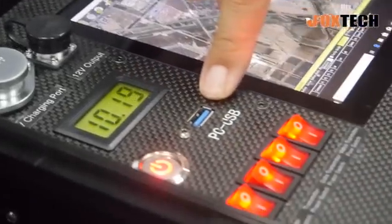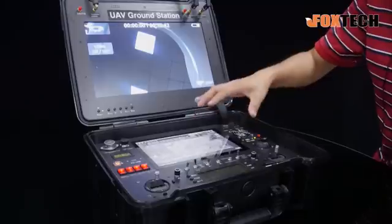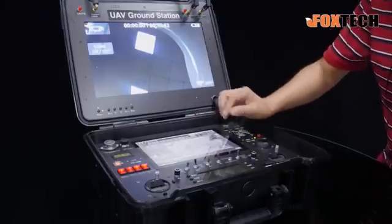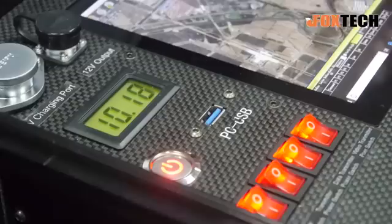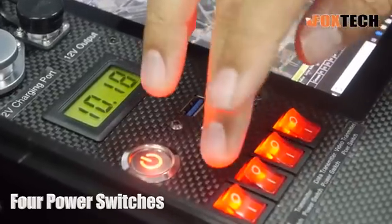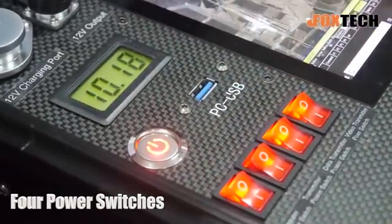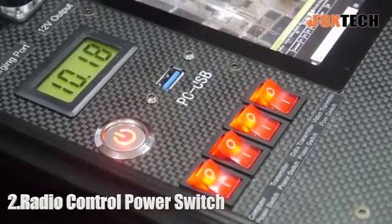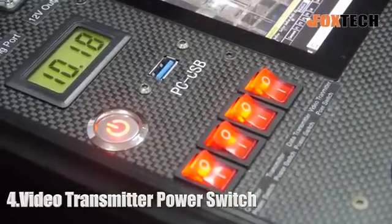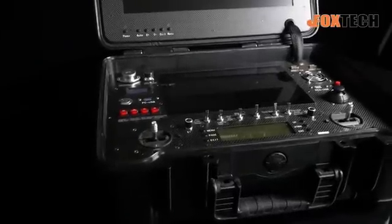Here we can see a USB cable and a USB socket for the inner built-in computer — you can have any USB devices connected to it. And here we can see four switches, which are power switches for all the equipment: one is for the computer, another for the transmitter, one for data transmission, and one for video transmission. You can control all four functions separately.